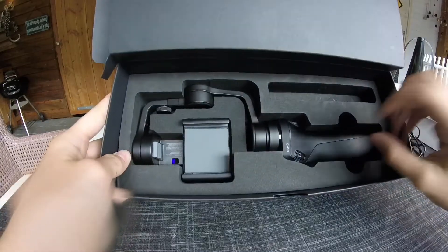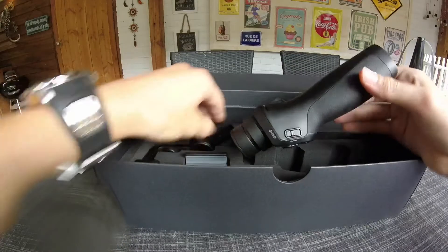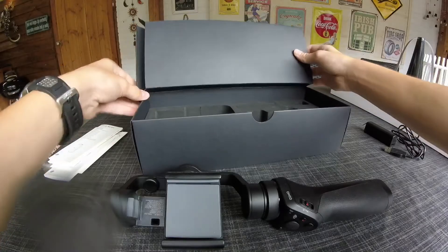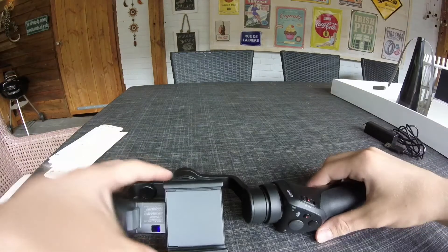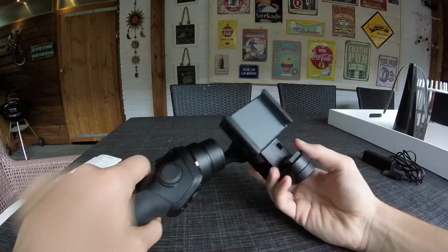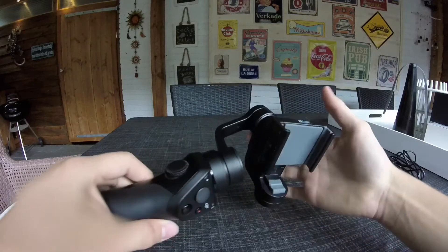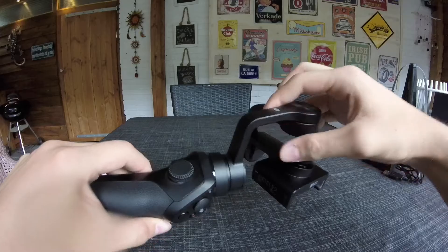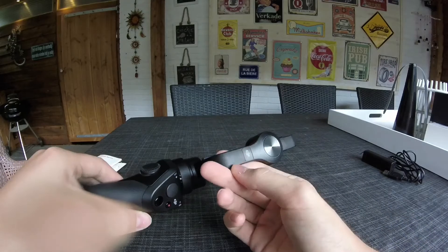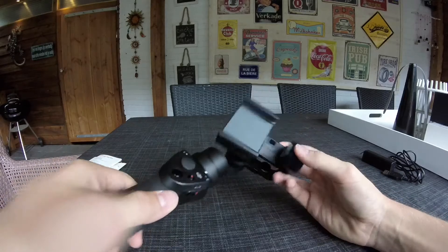And then the gimbal itself. Taking it out — wow. It's a three-axis brushless gimbal and I must say it's quite heavy. I think that's because of the frame — there's a thin plastic layer on the outside but underneath it appears to be all steel or maybe aluminum, something heavy-duty and very strong.